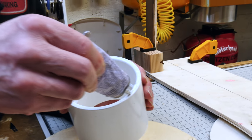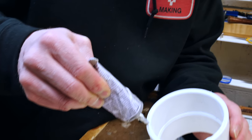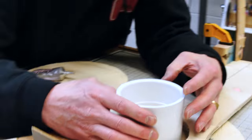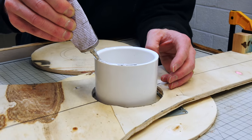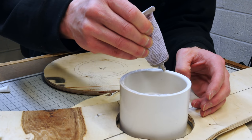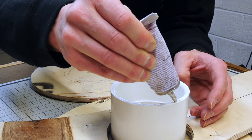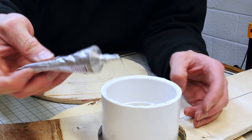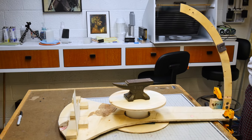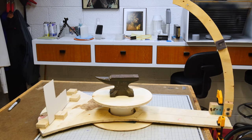To glue everything together, I'm just going to use a little bit of E6000 glue. You know why it's called E? My name! It works really well for this kind of stuff — mixed materials, this adhesive works fantastic for that. We'll add a little weight on here and let this dry overnight, and in the morning we'll be able to test it out.